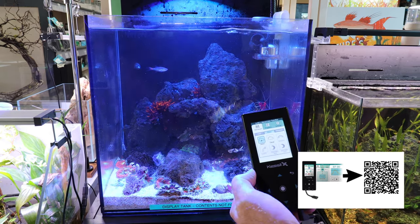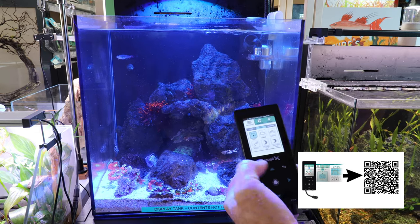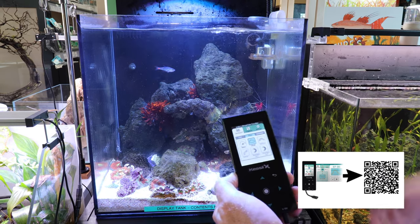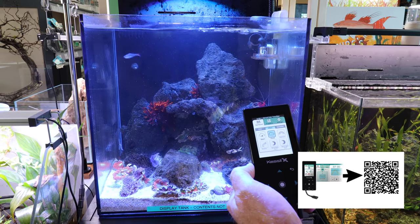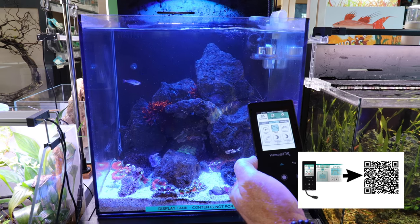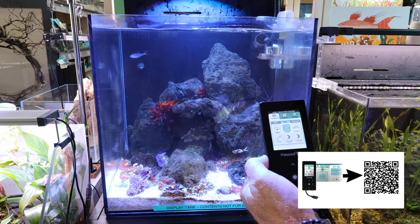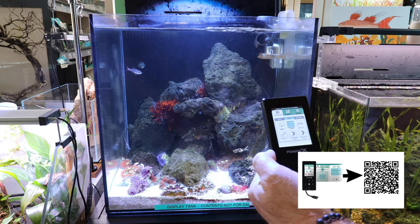This just goes to show you the power that Kessel has and that they've really adapted these lights. And then you have rolling clouds — what clouds will do is simulate rolling clouds by darkening and increasing the lighting to simulate a normal cloud cover day over the ocean. You can see right now it's rolling very, very natural and it gives it a very serene look. This is great if you're at home on one of those rainy days.